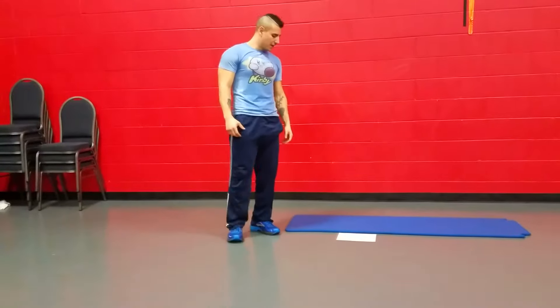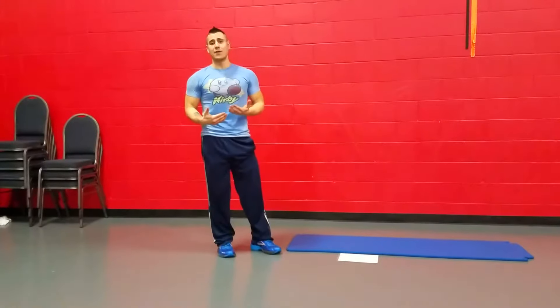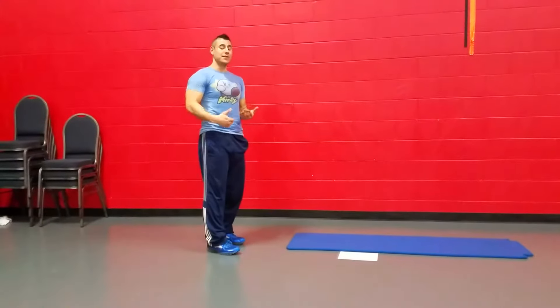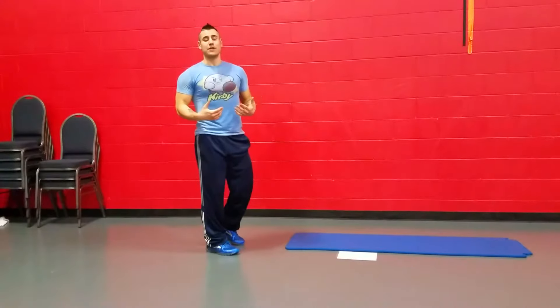The next exercise you may not be familiar with, or you may have heard of, is going to be the pikes plus the mountain climbers together. We're going to do the normal pikes that we talked about earlier for the first set, but then if you can, you want to transition directly into our version of the mountain climber.